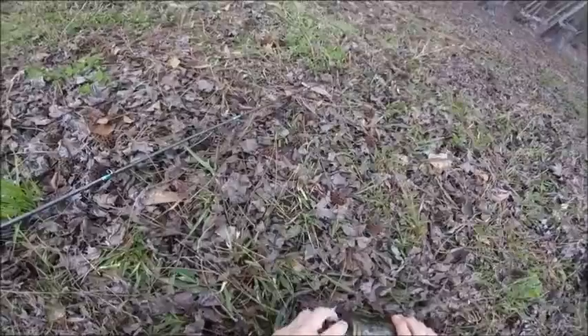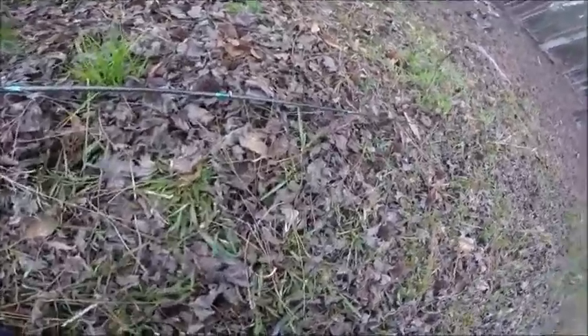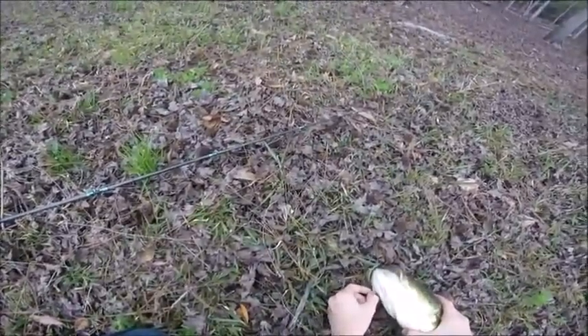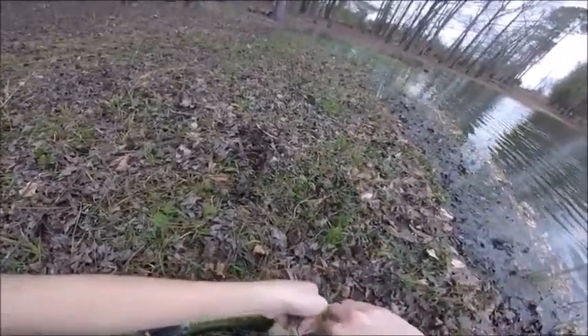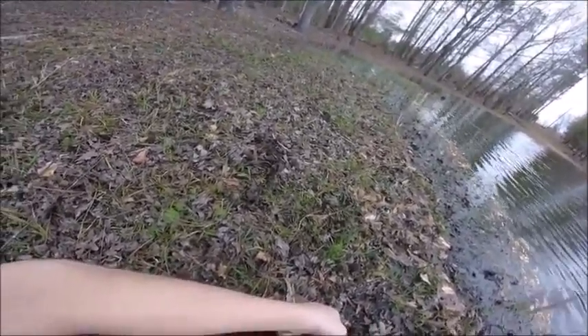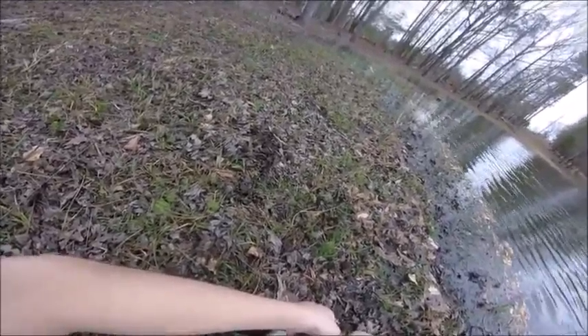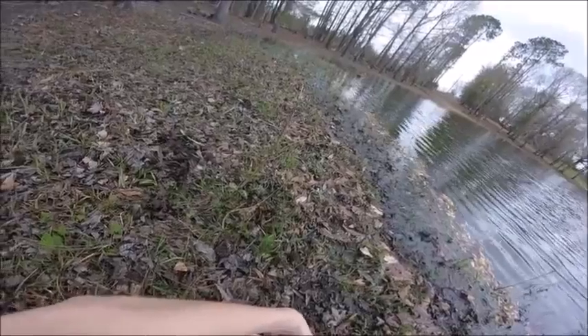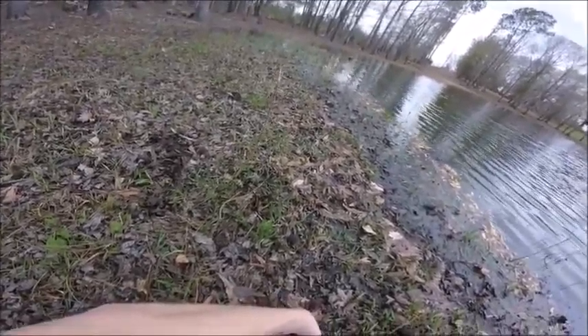Crankbaits can work really good this time of year. There we go — it's a good one. That's a good one, that's a better one, I'll tell you that. Look at that bass!